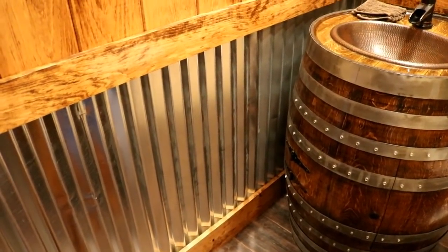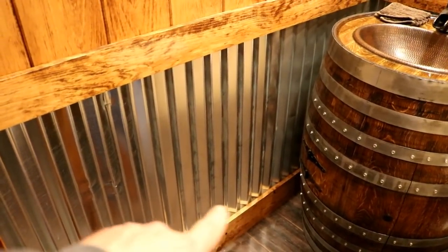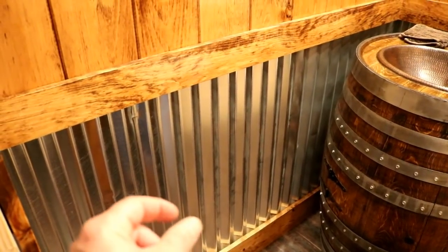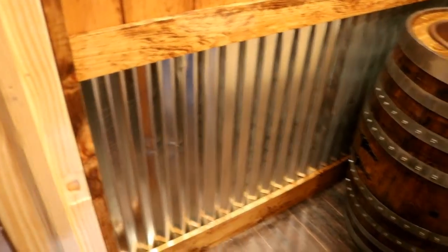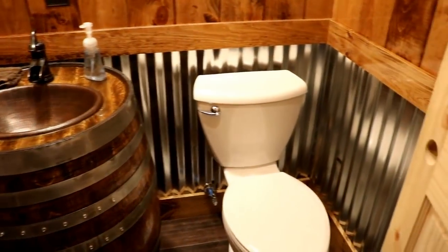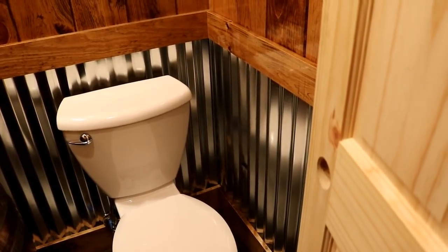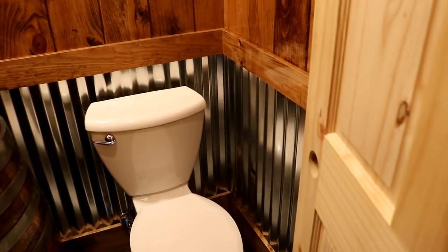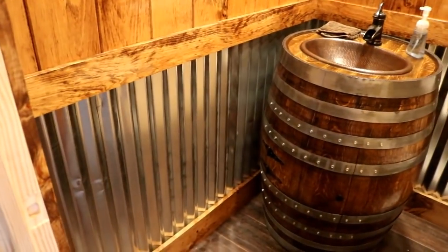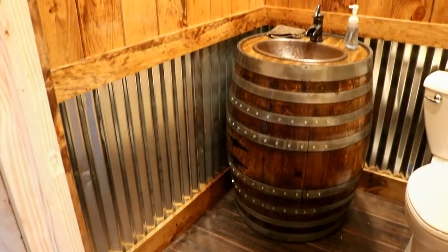Just be aware if you end up using this kind of metal — pay attention to what you buy. We later noticed they had a different type of metal that was out of stock the first time we were there. It had a tighter corrugation pattern and was heavier and sturdier. Try to get the heaviest gauge stuff you can. If you're using it on a ceiling where nobody's going to bump into it, the thin stuff works, but if somebody accidentally kicks it, it will dent.